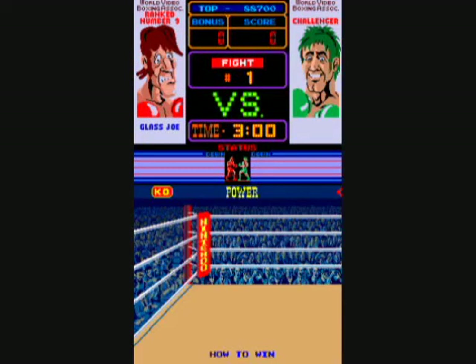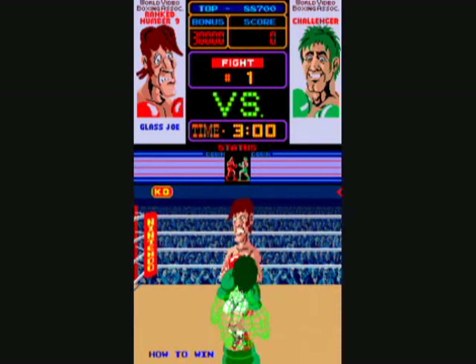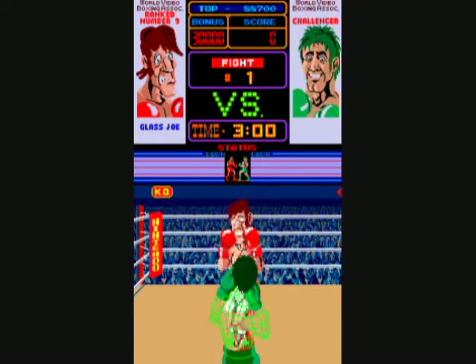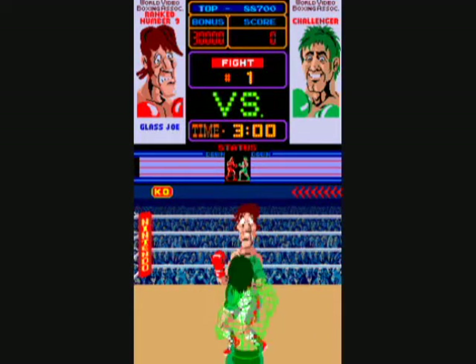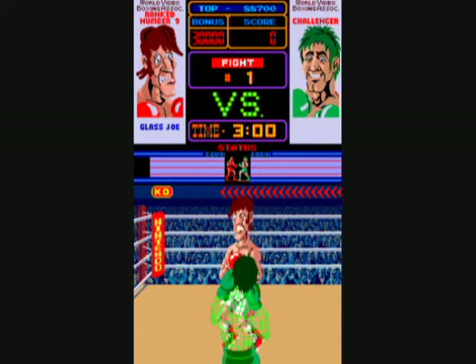You have six opponents: Glass Joe, Piston Hurricane, Bald Bull, Kid Quick, Pizza Pasta, and Mr. Sandman. I have no idea what to do against Pizza Pasta — sorry, that's as far as I got. I was never great at this game.